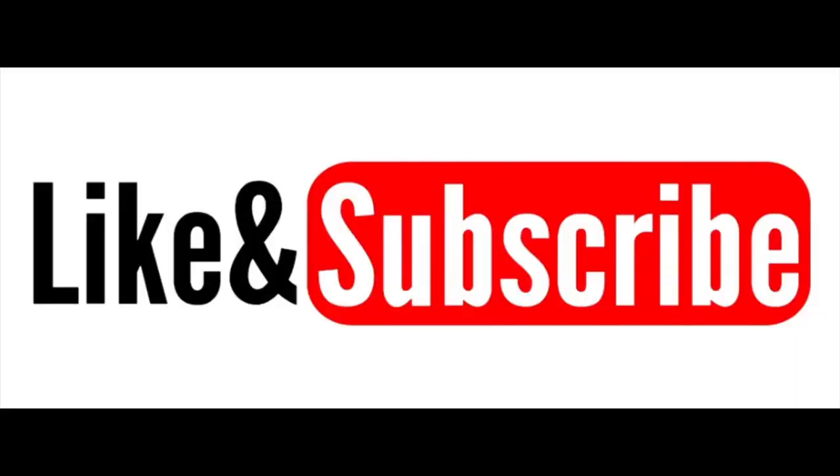You should be good to go. Thank you for watching my video. If you enjoyed this video, please like and subscribe. Thanks, everyone.